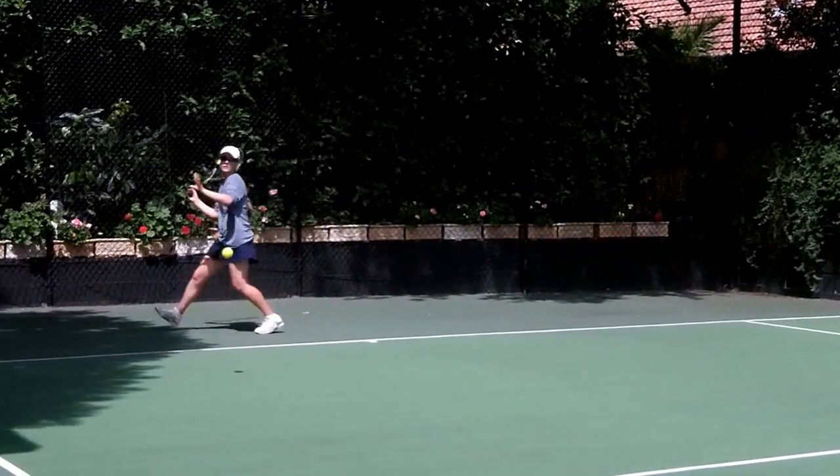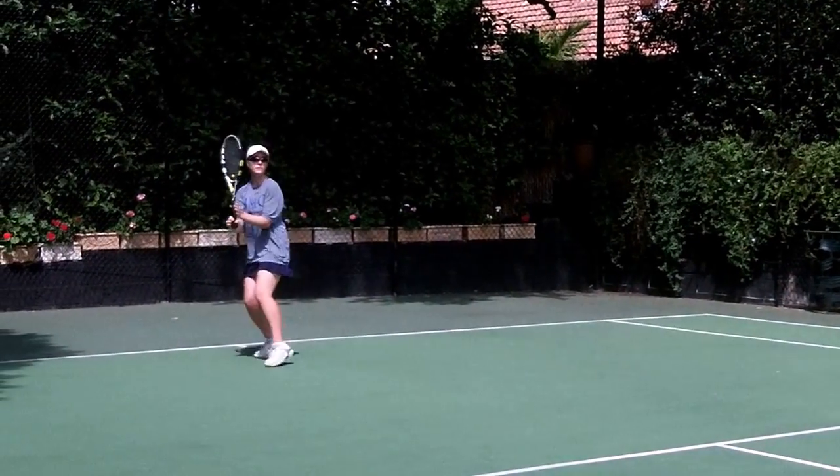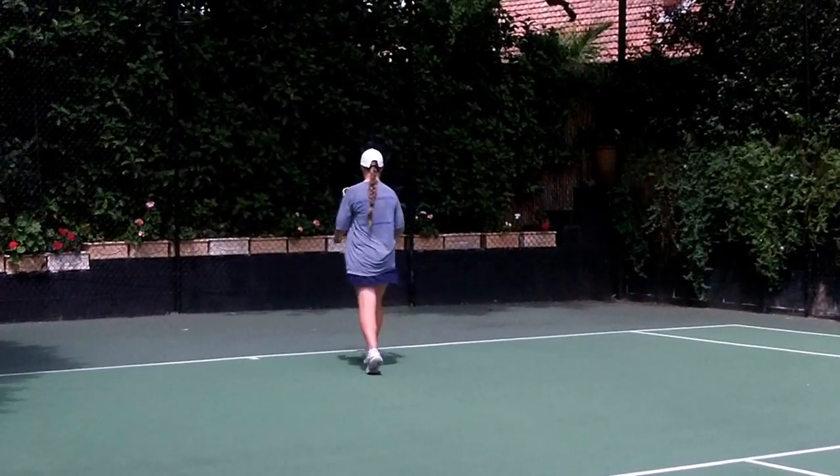Wow, beauty! Yes, look at the approach. You see, you're not aggressive just with the ball — you're aggressive in approaching that ball.